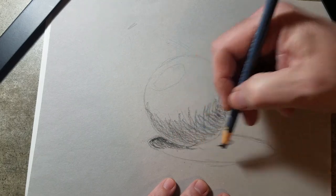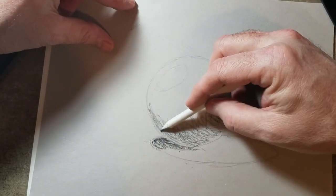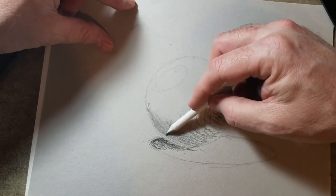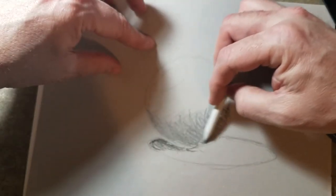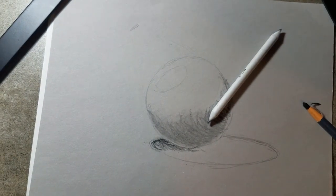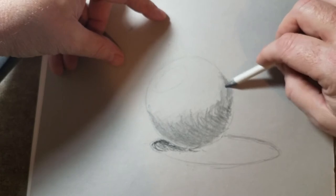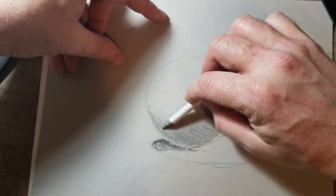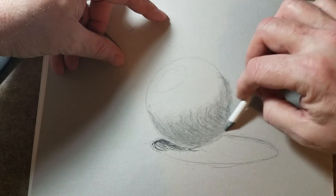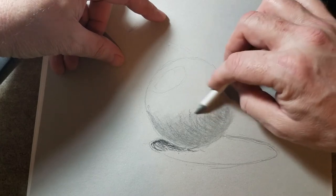I'm just going to lay this in and come back to that. I'm using a stump — one that's already used. If you start out with a brand new stump, it's going to be pretty nasty when you're done with this. So I'm just laying in that shadow. Now I'm back at this, adding with the stump. If you're using paper towel you could do the same thing, or your finger — the texture on my finger kind of aggravates me, so that's why I prefer using paper towel or a stump.